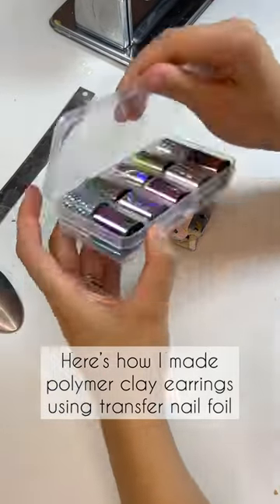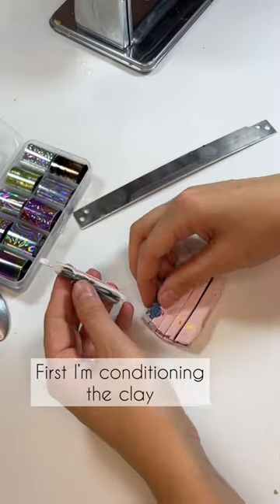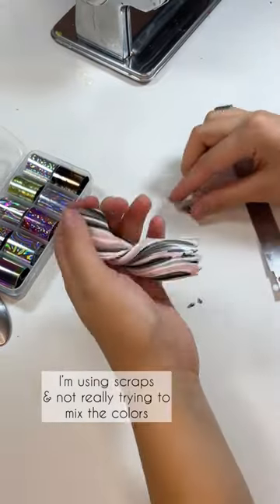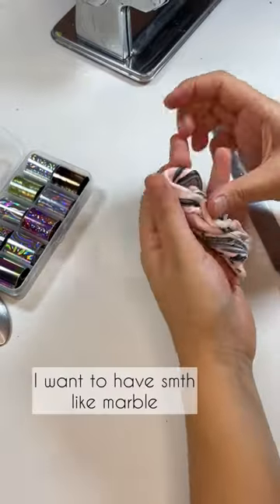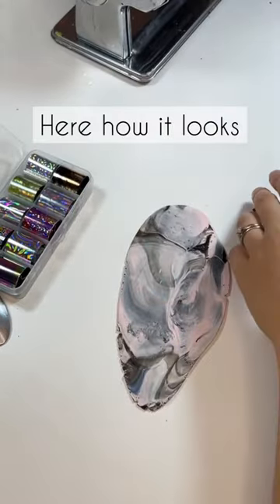Here's how I made the polymer clay earrings using transfer nail foil. I start by conditioning the clay — I'm using polymer clay scraps for this tutorial and I'm not really trying to mix the colors. I want to have something like a marble effect, and you can see how it looks.